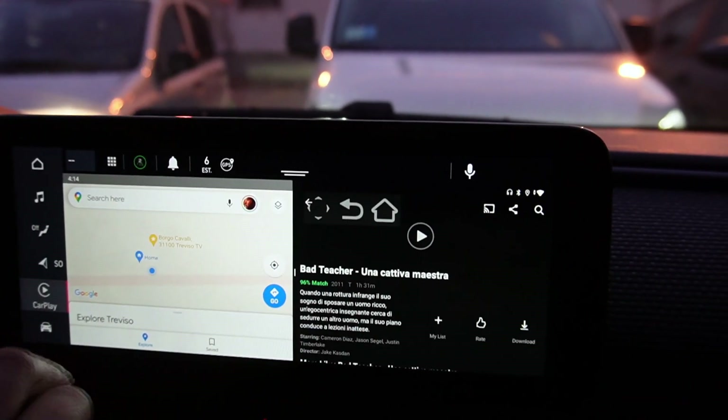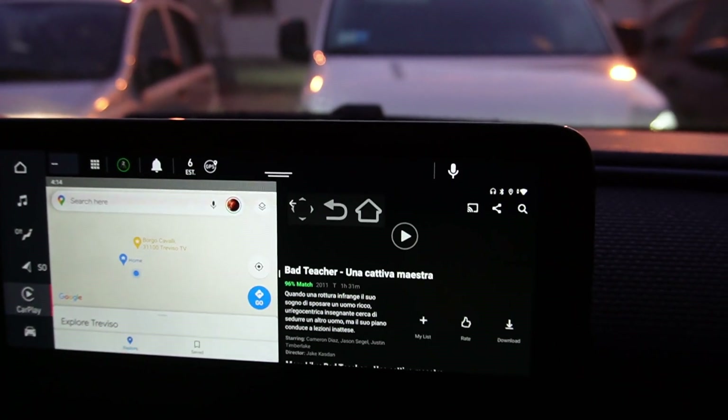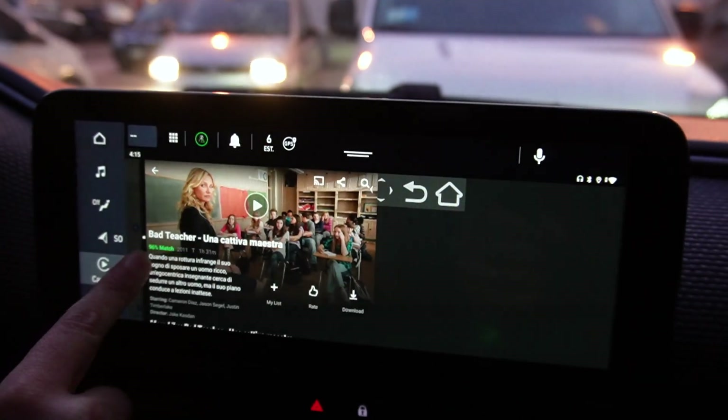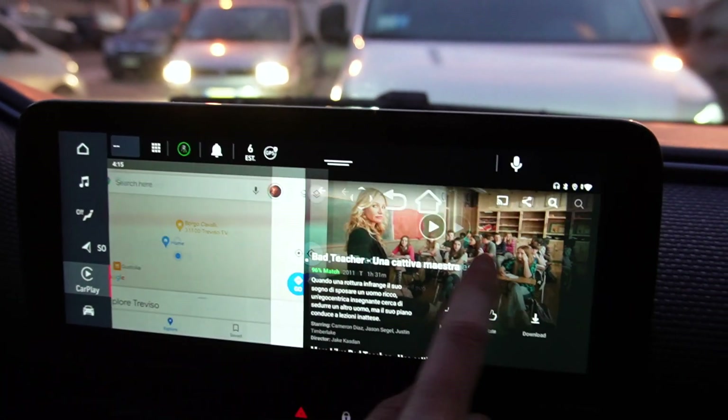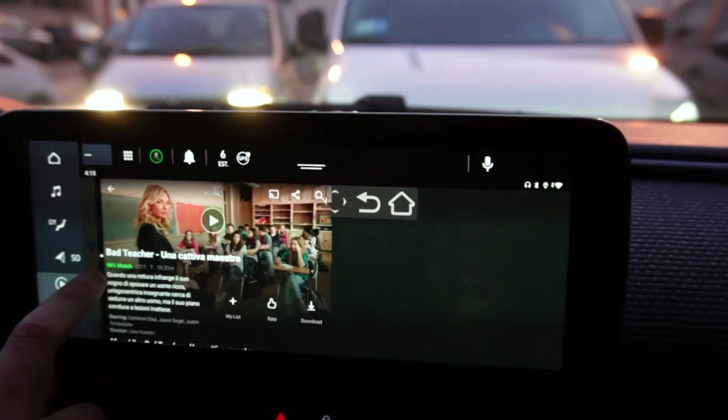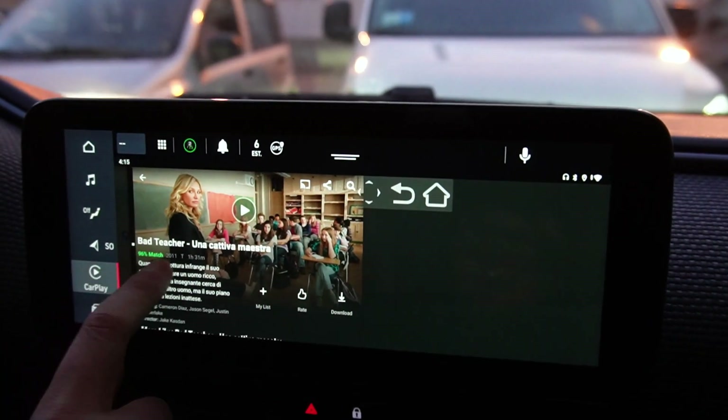You can navigate and watch and do whatever you want. To enlarge one screen or the other, you just have to swipe your finger left or right.